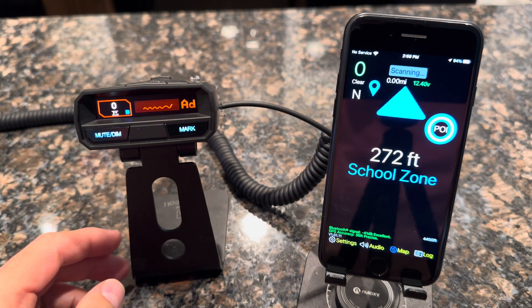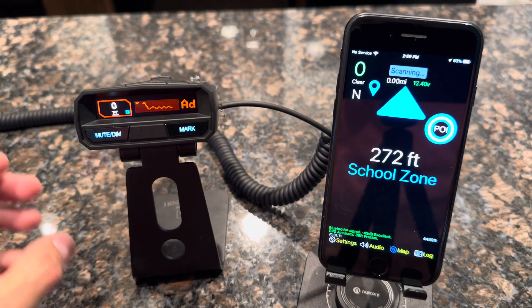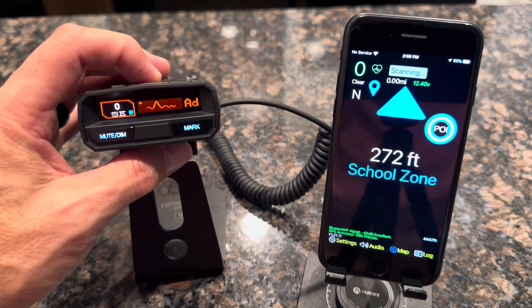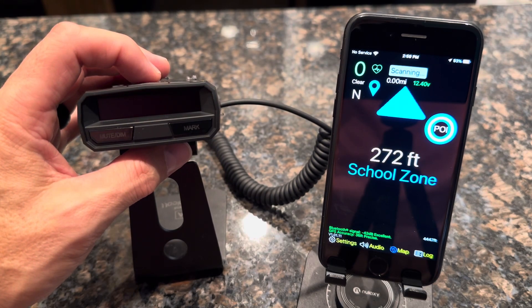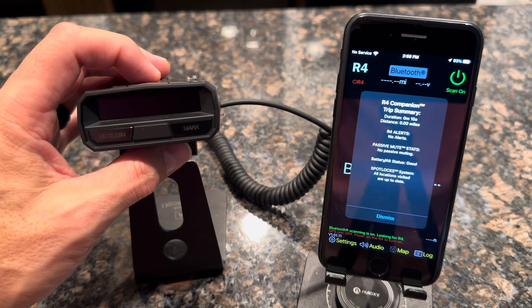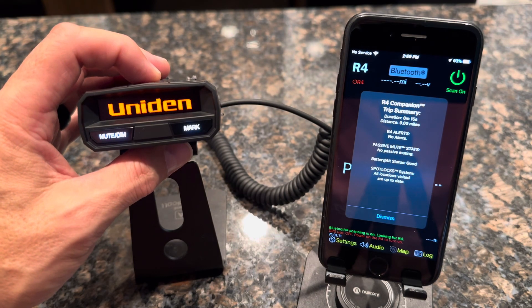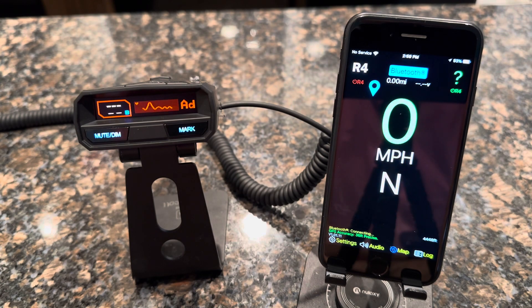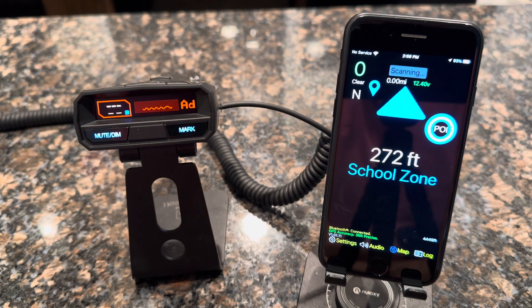We can verify this is just a one-time process by powering off the detector. This simulates turning off your car, and the companion app will disconnect. The next time you get in your car and the radar detector is powered up, the companion app will automatically reconnect and you're good to go.